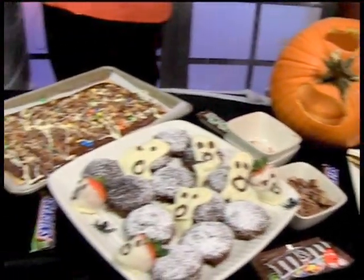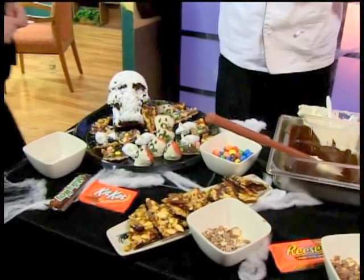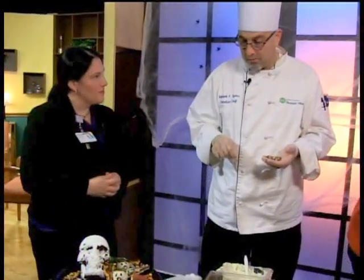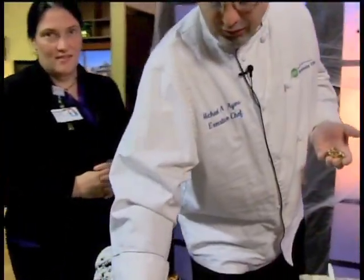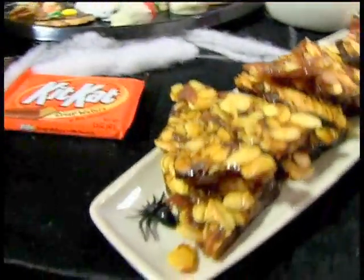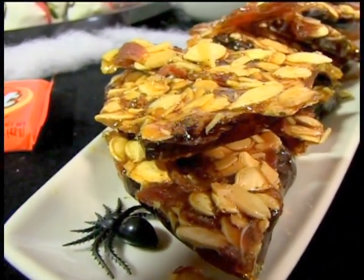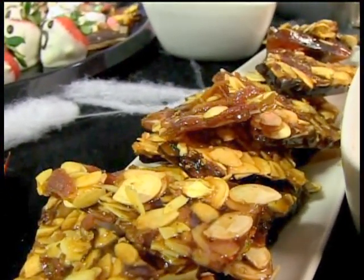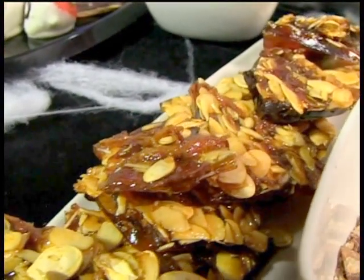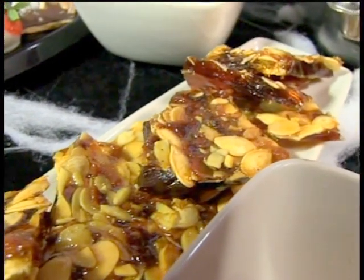Charlene, the whole team should come over and have some! So the pumpkin bark - it's a curry-spiced pumpkin seeds with a little bit of almonds and bacon of all things. I made a sugar candy, spread it out, toasted the almonds, spread it out and let it refrigerate overnight. And we got this beautiful pumpkin seed curry bacon bark.